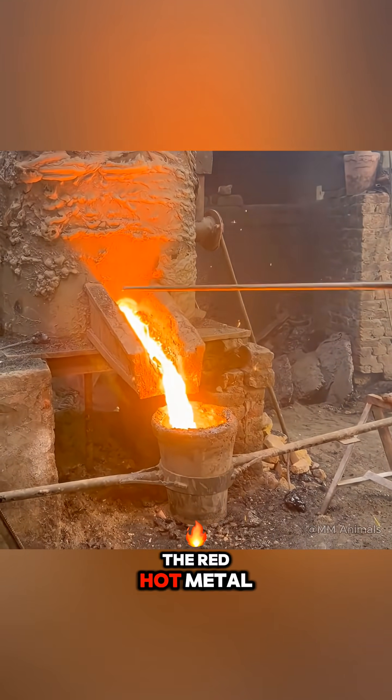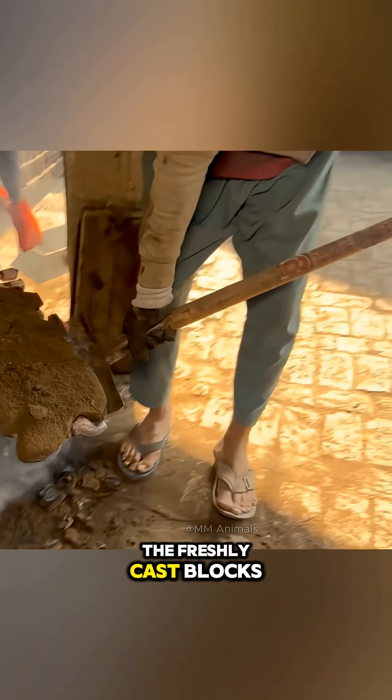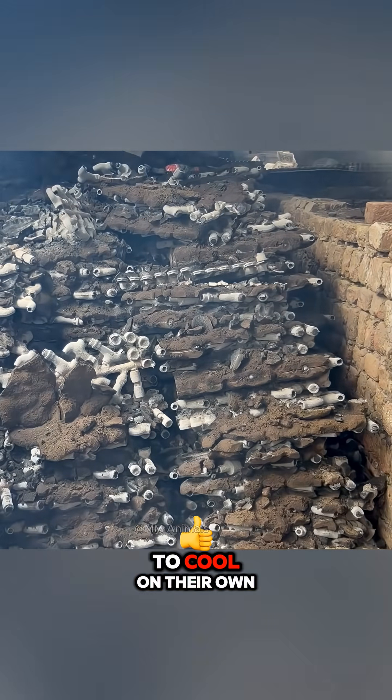Below, the red-hot metal is extracted and poured into the prepared molds, and then the freshly cast blocks are piled on the ground to cool on their own.